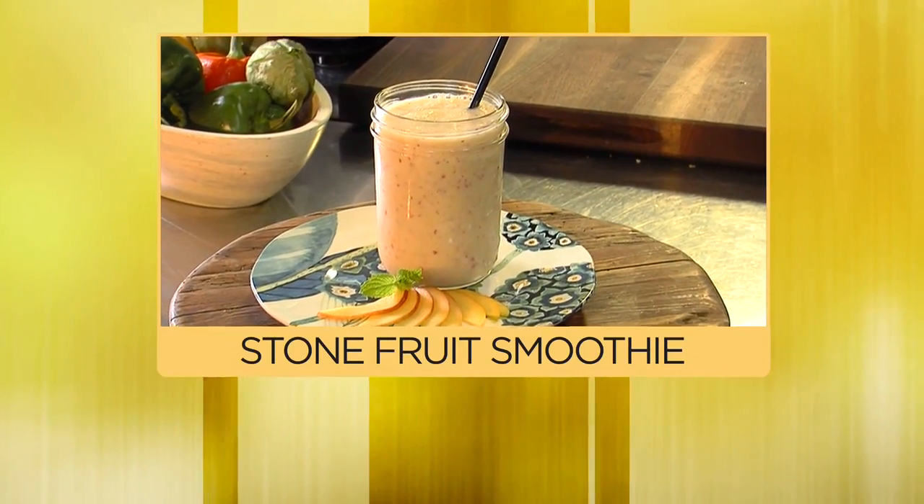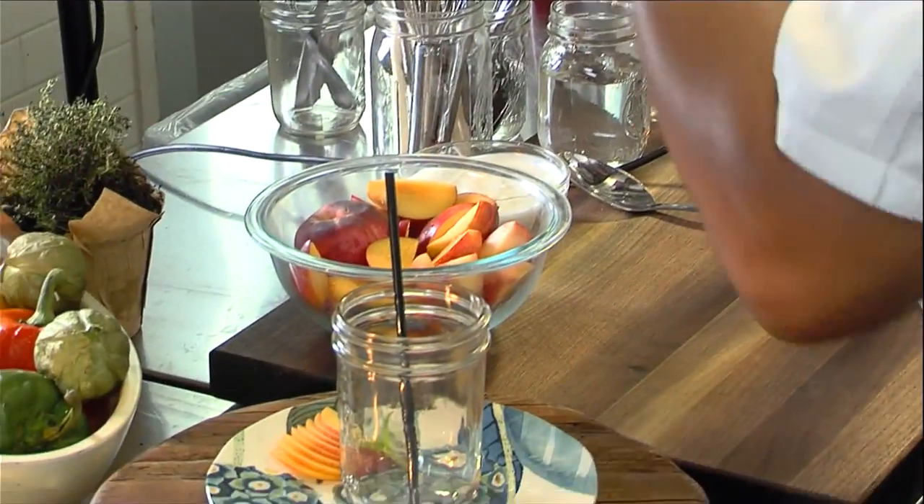Hi, I'm Chef Jeff, and today in the kitchen is leftover stone fruit smoothie. All you need is a blender, fruit, yogurt, and a little bit of ice water.